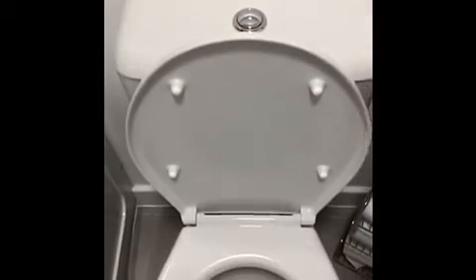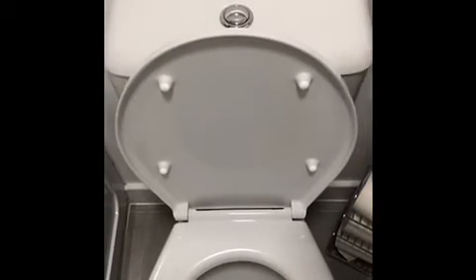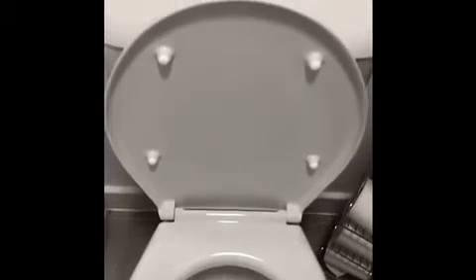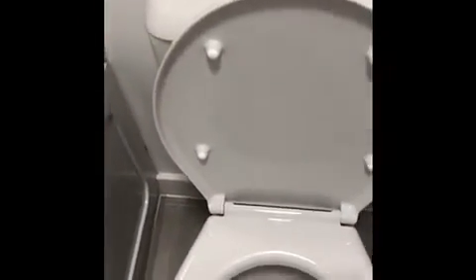What I'm going to do next is put some more toilet cleaner down. Again, please check with the adult in your house that it's okay for you to use this — you may have different types at home. I'm just using some bleach now. If you are using chemicals, make sure you have an adult there to supervise you so it doesn't get in your eyes or on your skin.